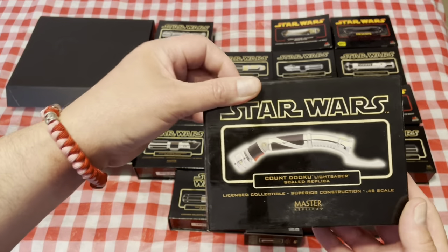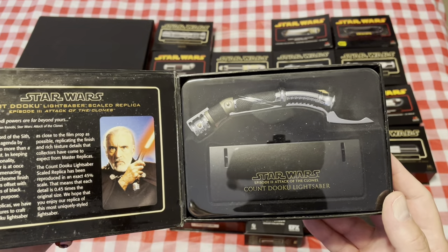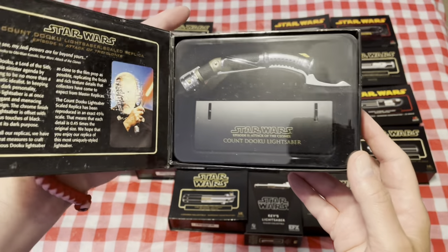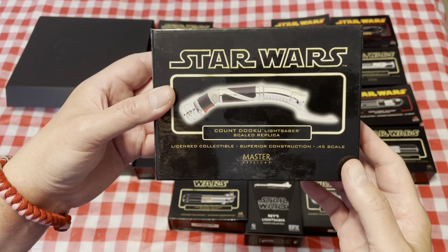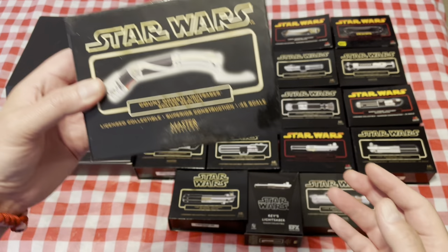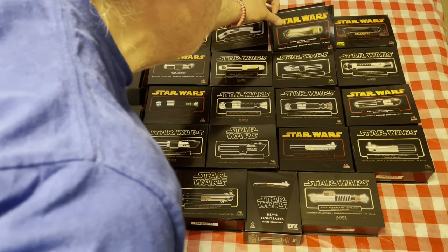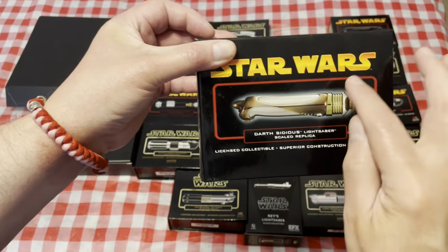This is the Count Dooku curved hilt saber. This is the one that has a duplicate that is listed as Darth Tyranus. It had a little bit different packaging toward the end of the Master Replicas run, similar to this but with a red border on it.